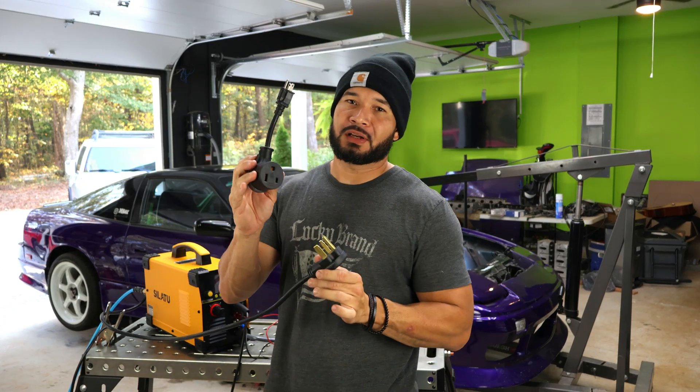We have the air hooked up. This is the 110V adapter, and I want to put it on and see how many amps we're going to be able to get out of this machine at 110 volts.